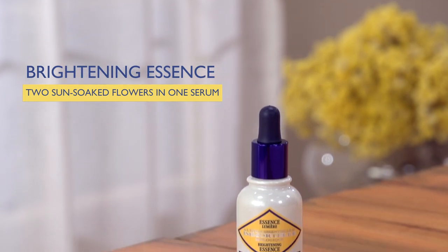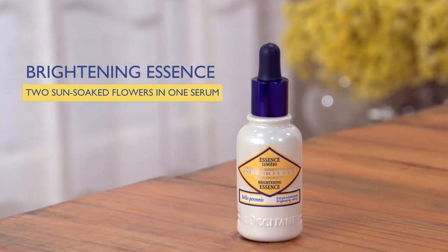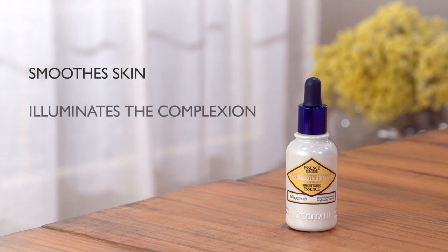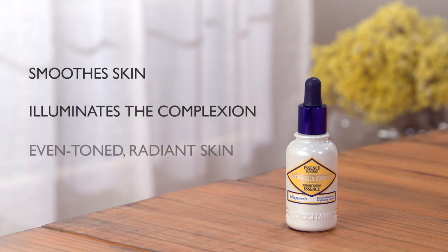The Immortelle Brightening Essence is a concentrated serum with a fresh and light texture. Made from the essential oils of two sun-soaked flowers, it visibly smooths skin and evens and lightens the complexion to maintain a beautiful youthful glow.